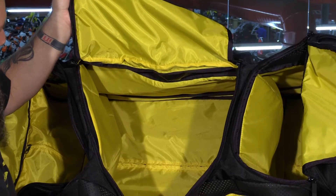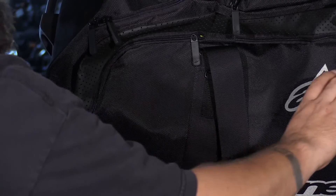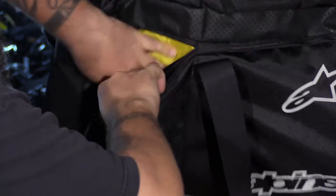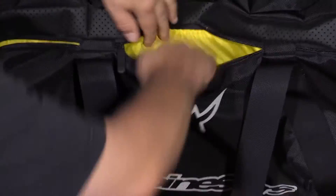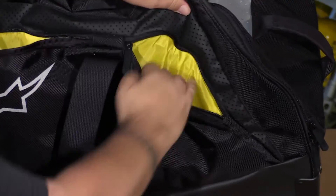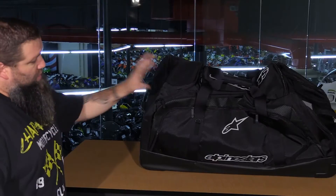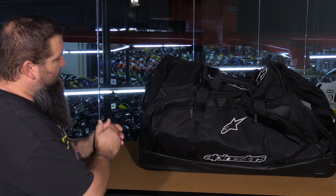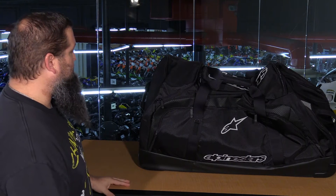There's also another pocket on the back side. On the other side of the bag, instead of one large pocket, you have three individual pockets — for socks, goggles, a jersey, or similar items. That's the Alpine Stars bag. It's a little smaller than the others we've looked at, but with 5,300 cubic inches of storage, it still offers plenty of space to get all your gear in.